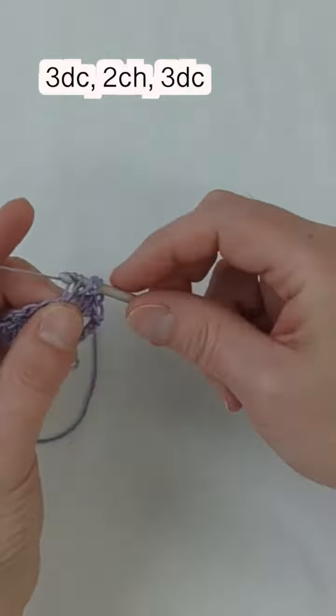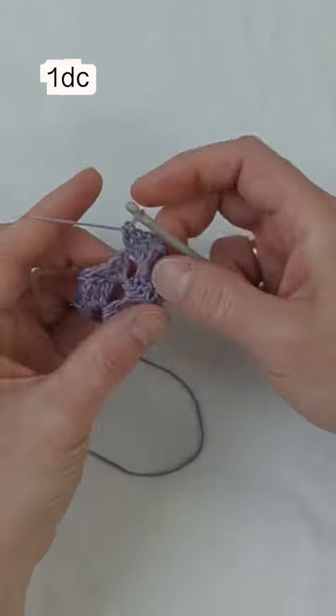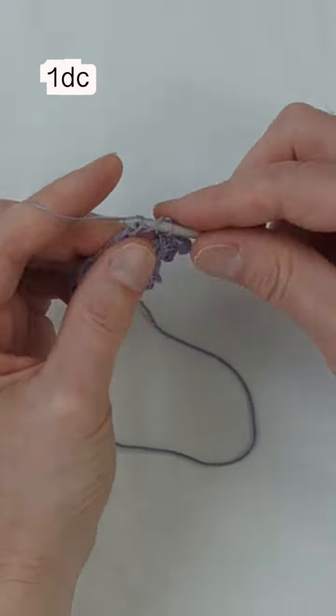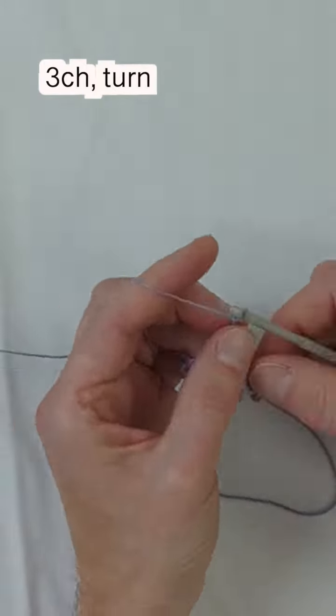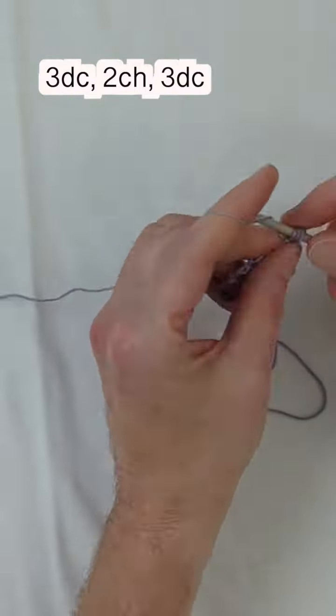We're going to do the same process of three double crochets, two chains, and three double crochets. Now make one double crochet into the previous three chain space, chain three, and turn your work once more.